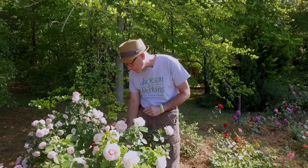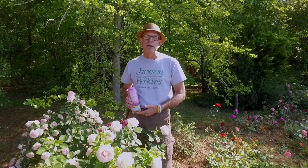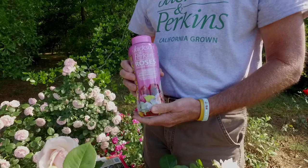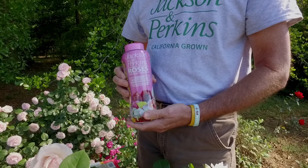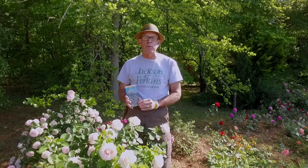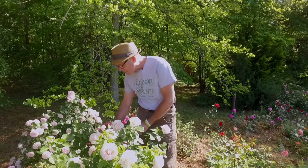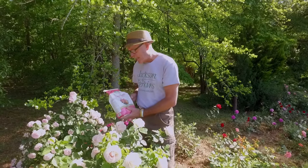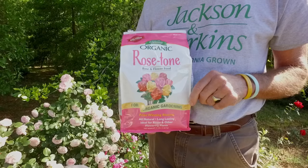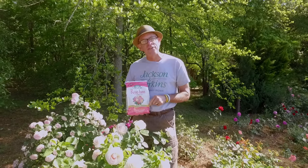Three things I'm going to have you use. First is a time-release fertilizer — I really like Jackson Perkins Dynamite Rose Food. It feeds over time from spring through fall. Then you want a seaweed-based fertilizer; Sea Magic is a great one — it dissolves in water and is easy to apply. The last thing is an organic rose tone, some sort of organic fertilizer. Those are the three products we're going to use to get roses looking like this.